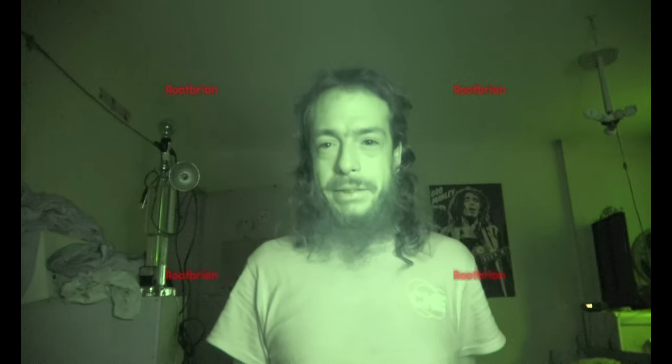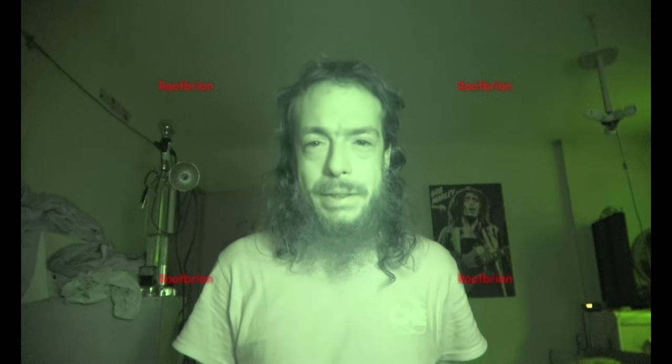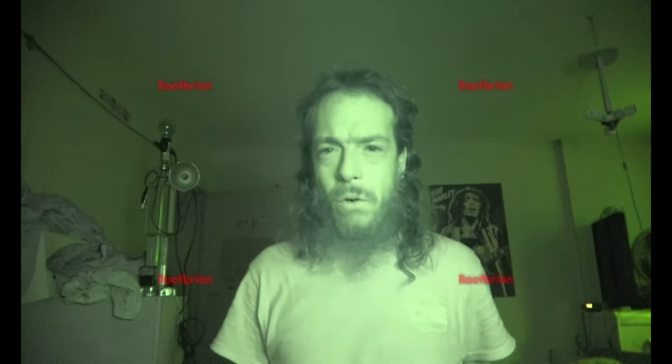I spent quite a bit of money on this thing. I could have got a Canon but I decided not to get a Canon at all because I already have one — just not a 4K version. So I want to vary my equipment. Unfortunately this thing is not water resistant.